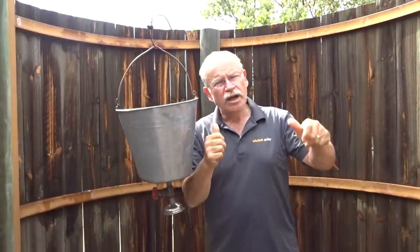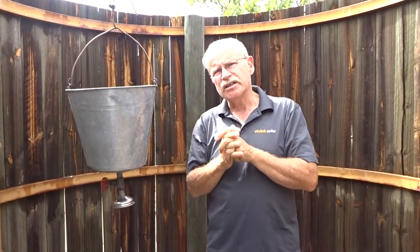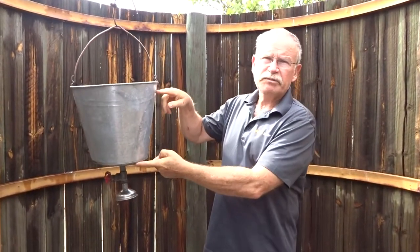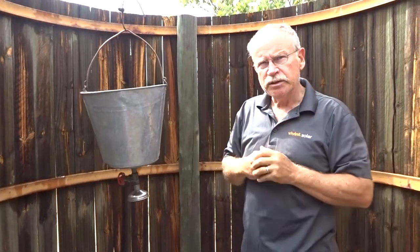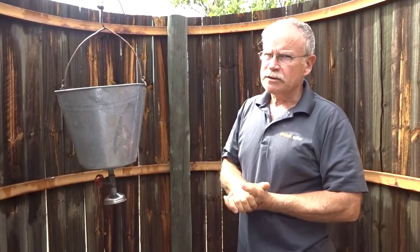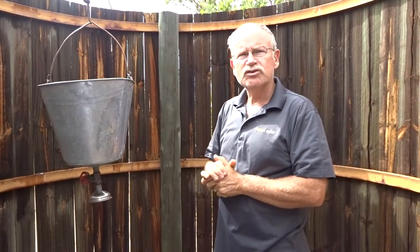Then you pour in approximately five liters per person. We took probably about seven or eight liters, which fills the bucket pretty well. This allows for shampooing and getting rinsed off very nicely.